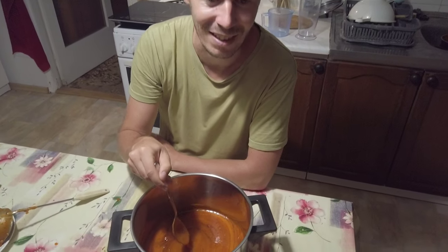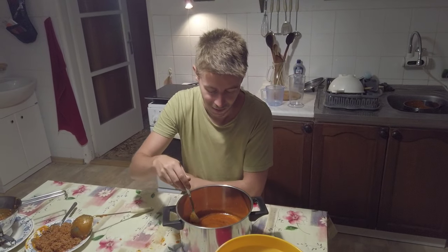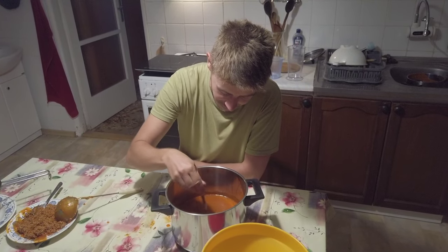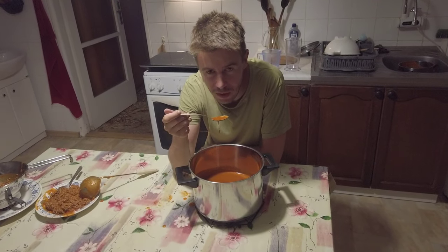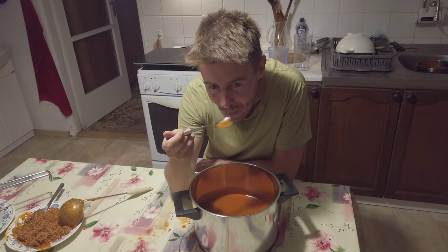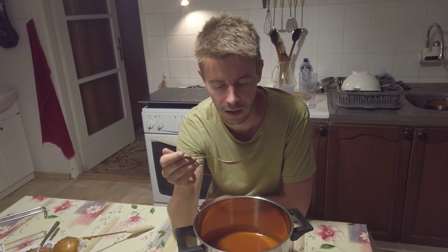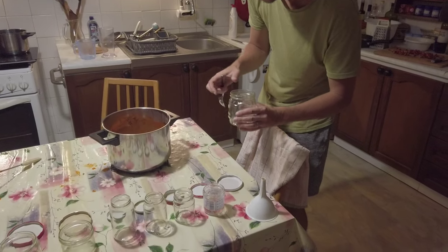Rose hips you can't eat on their own, so this is one of the few forms where you can eat them. You can also make rose hip tea, but that's basically it. So this needs to be done with at least a bit of sugar. Let me taste this — I've been blowing on it for like two minutes because it's so hot. It's quite sweet, not overwhelmingly sweet, and I think it's ready. We will pour this into these glasses.